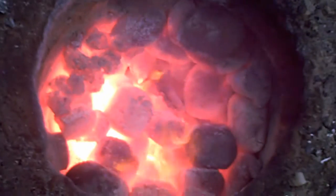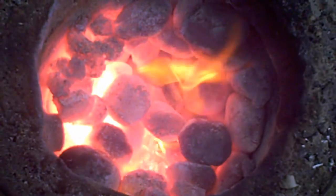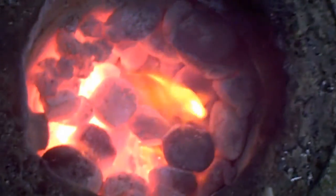You get plenty of heat there, doesn't it. That's going nicely, and those nuggets last quite well. I'll call it off.